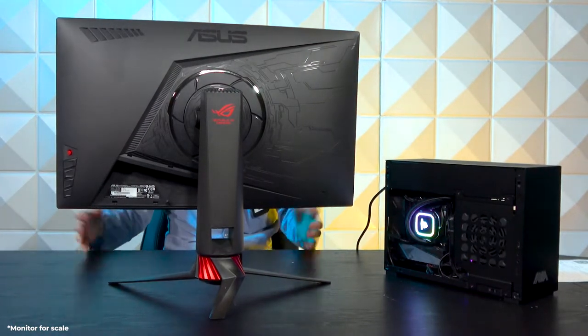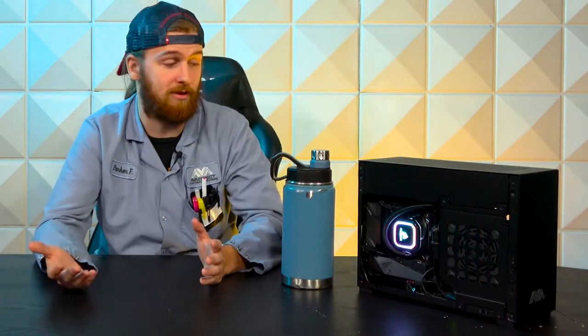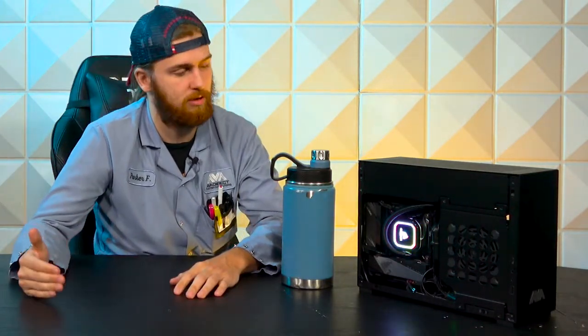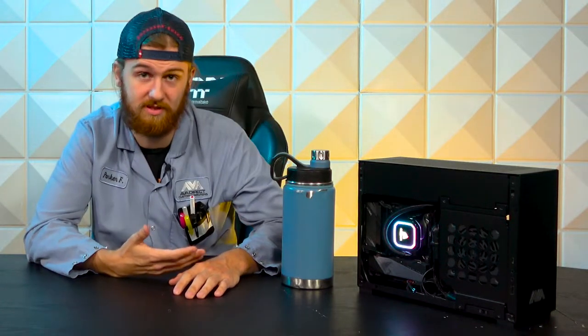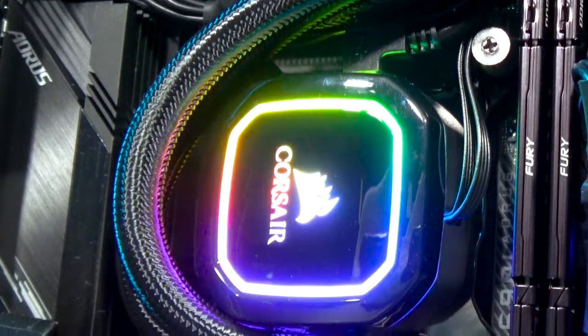As for CPUs, this particular system has a 12700k. As you can see on our website, there's a lot of different CPU options and this particular customer took advantage of that. They did two versions that they purchased — one with a 12900k and a 3080, and this particular one with a 12700k and a 3060 Ti. Super solid GPU for this setup, pairs well with the 12700k.